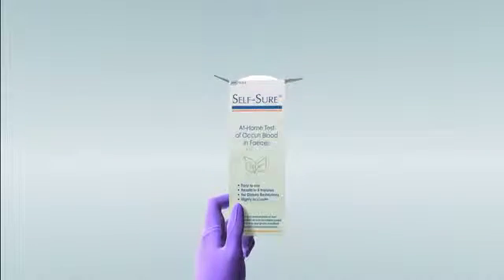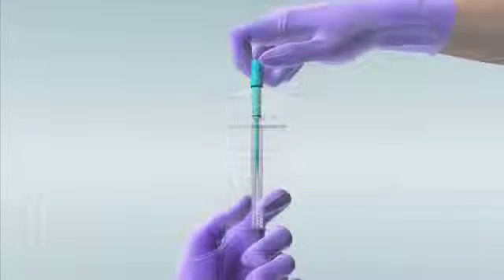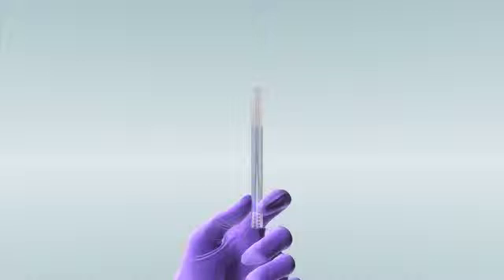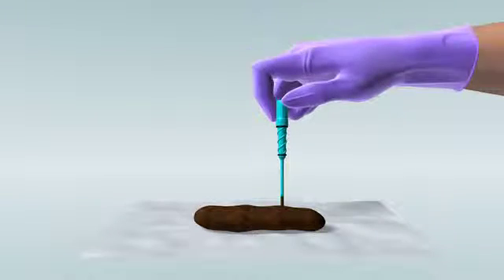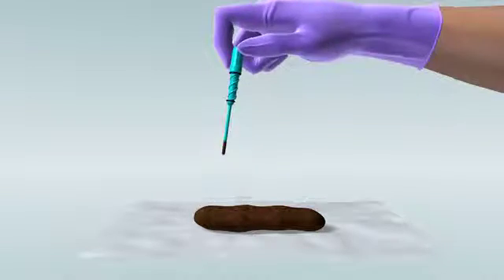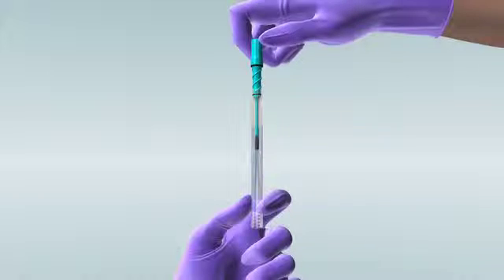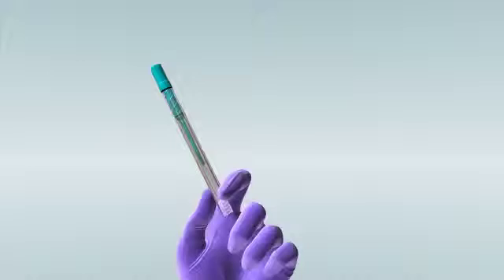To run the test, remove the sampling tube from the box. Remove the sampling wand and dip it into three different areas of your stool. Only a smear is needed — no more than a grain of rice. Return the wand to the sampling tube and screw in tightly. Disperse the sample evenly through the solution by shaking and inverting.